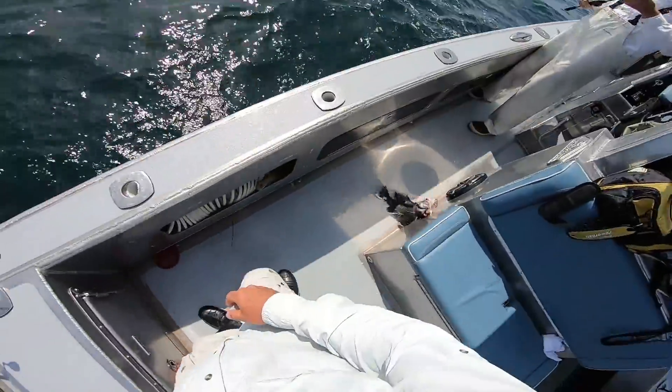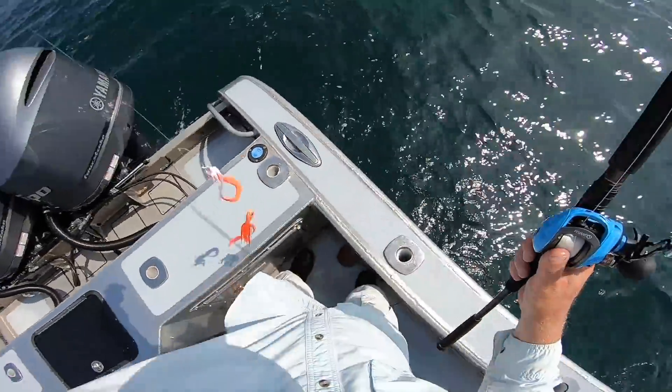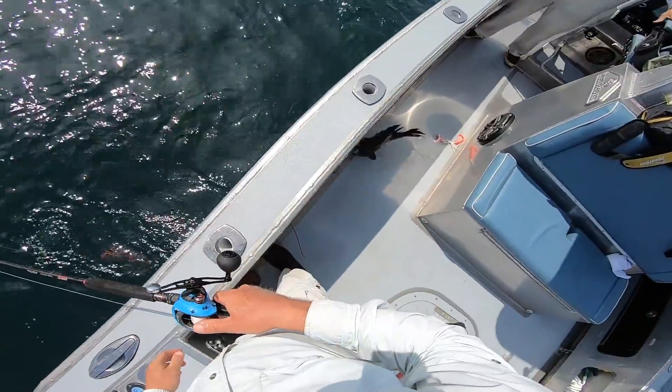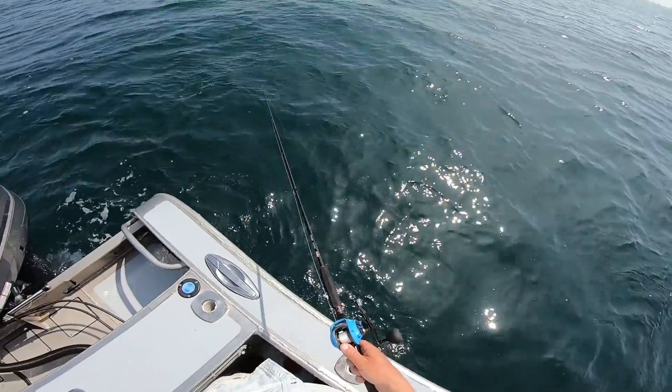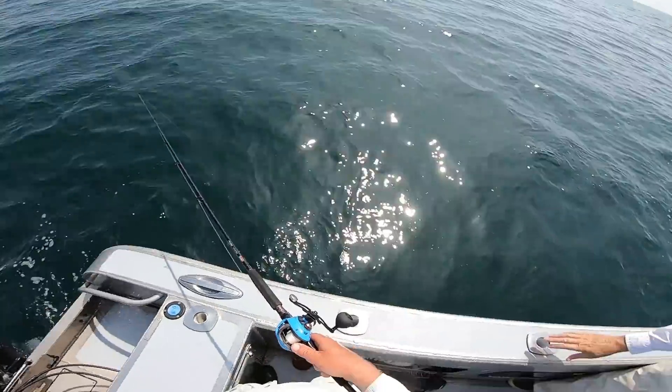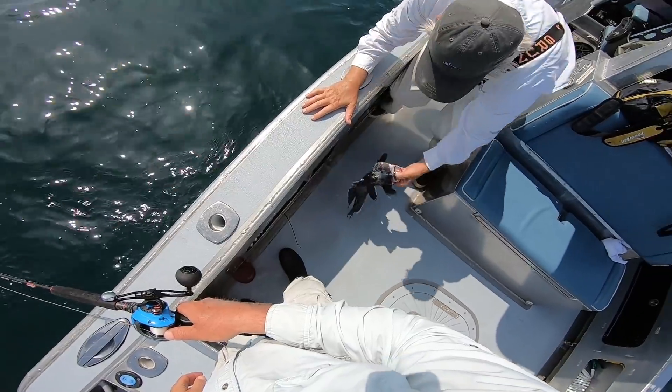Skip ahead to Rick's next drop and he pulls up this nice sea bass. I'm showing the sea bass because it's going to play into something that happens pretty soon. He's got a real good one — look at that knot on his head. That's the kind to keep.